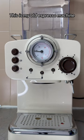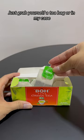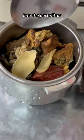This is my old espresso machine, but it still works fine. It's very simple. Just grab yourself a tea bag, or in my case, I have a pack of fresh tea here. So I'm just going to open up the pack and just put all of the greens into the portafilter.